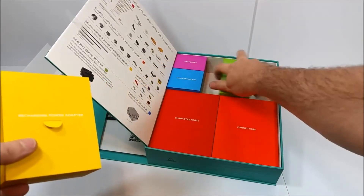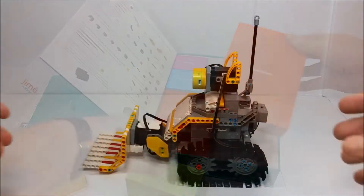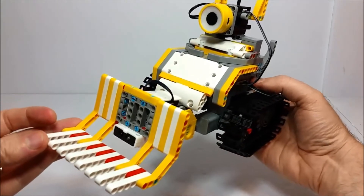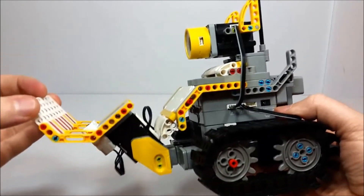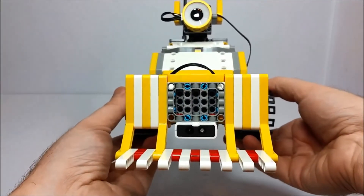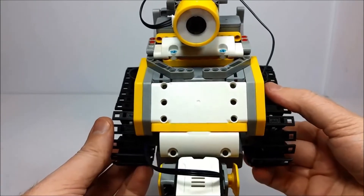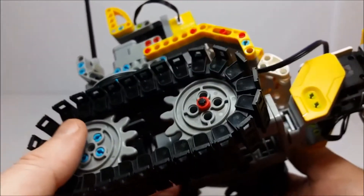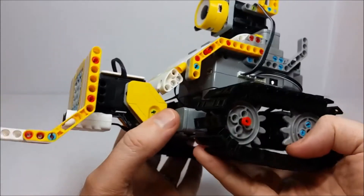First, what comes with this set? Inside the most organized product box I've probably ever seen, you get four servos, one infrared sensor, one LED light, one lithium-ion battery, one charging adapter that plugs into any standard wall outlet, a whole bunch of different snap-together parts including four different kinds of connector pegs, and one main control box — basically the brain of this thing — which communicates with your smart device through a Bluetooth connection.